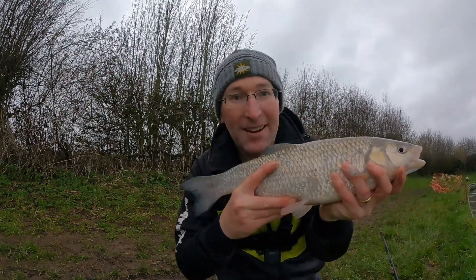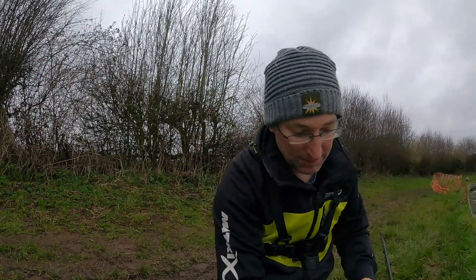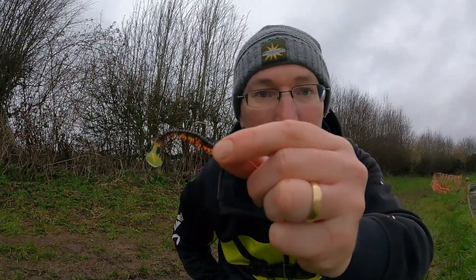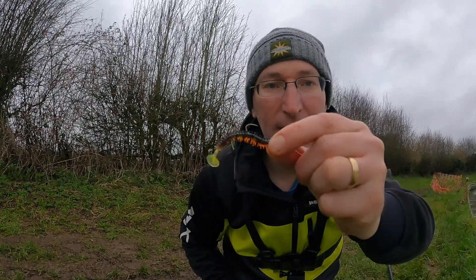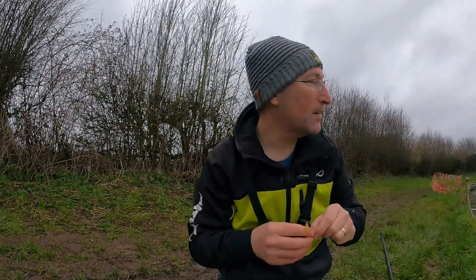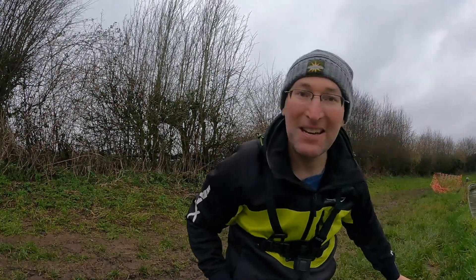Got to be nearly two and a half, three pound — absolutely stunning fish. This is what I caught him on after swapping to that perch imitation; it felt right. He's mangled it a little bit but it's about six and a half centimeters on a size two hook and a two gram jig head — absolutely nailed it, just three meters out in front of me. There must be a few more chub around, so that's what we've had and I'm made up with that.